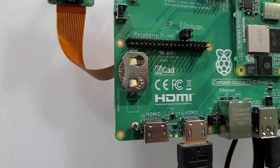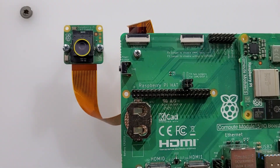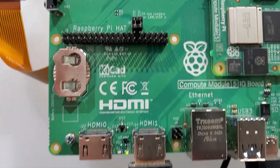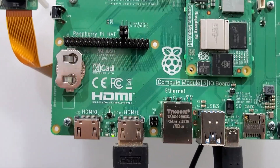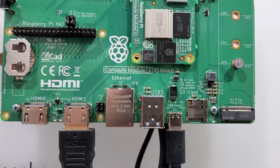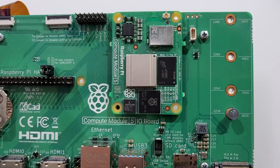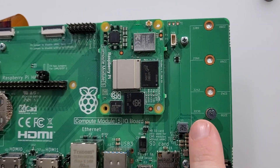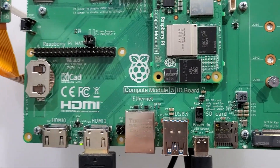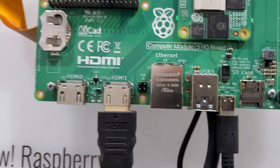Let's start out with the first thing. We see here the external connector for the hat and the power button. They advertise that they designed it with KiCad. And yes, we've got the USB, the SD card, the M.2 with various different sizes and the correct mounting screw. And then here we've got the two HDMI ports.